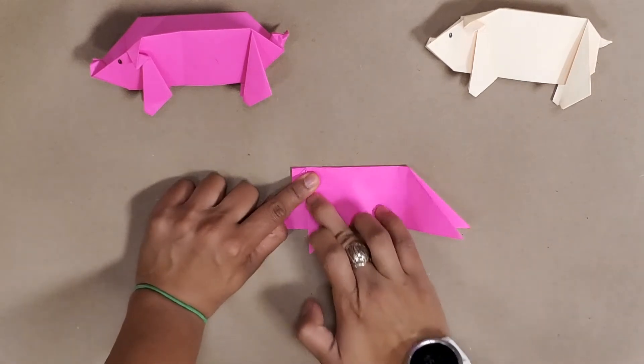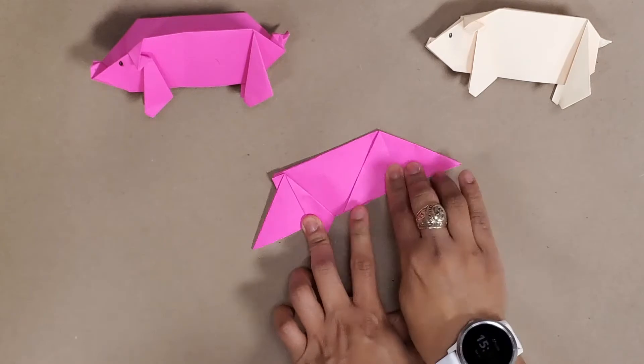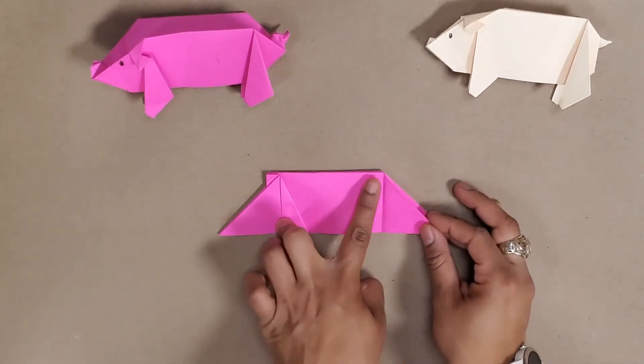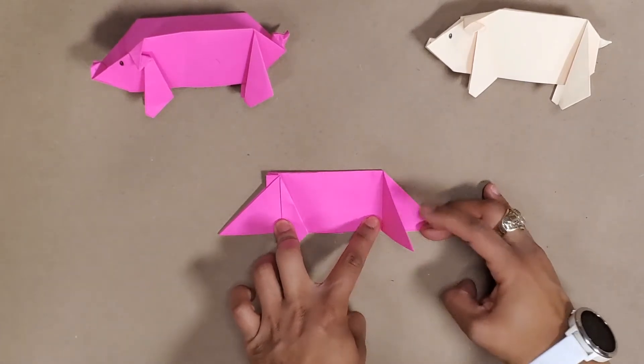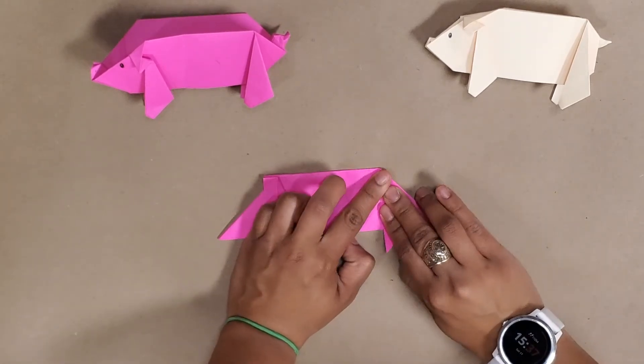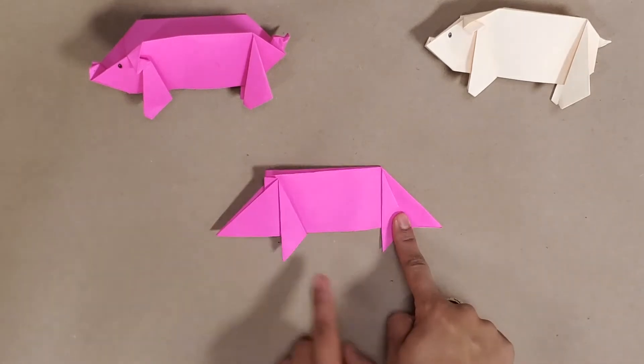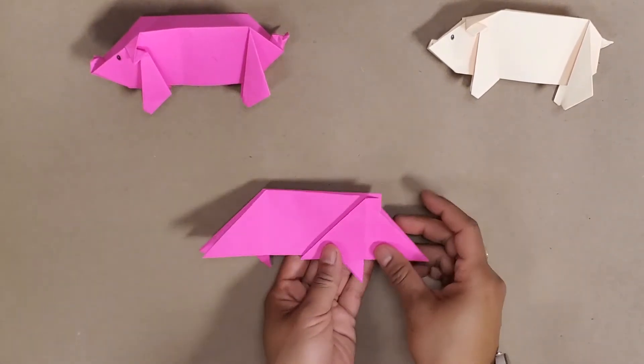That triangle — I'm going to do it for my back leg as well. I make a crease here, I've got this line and I want my longer line to meet this crease right here. Then I'll turn it over and do the same thing.